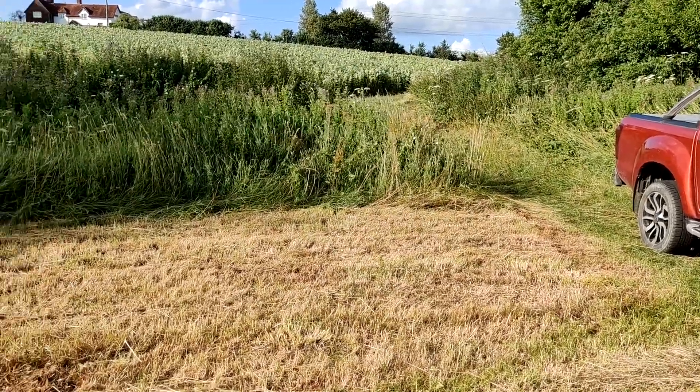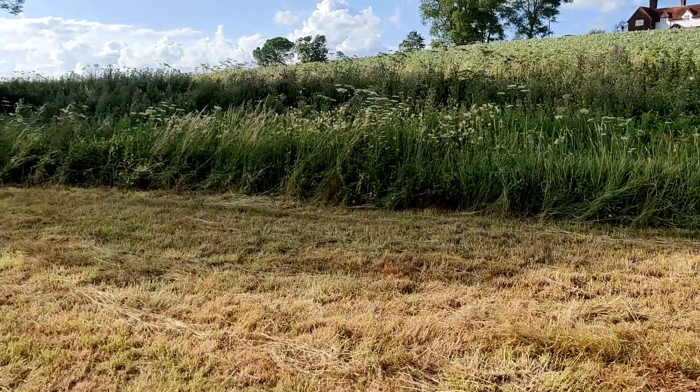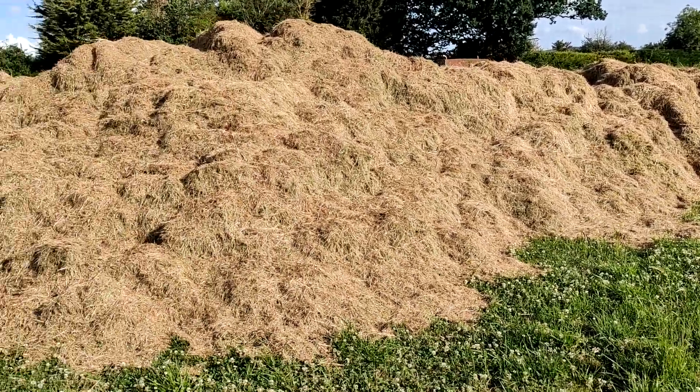Good afternoon everybody. We're currently standing in a field margin — this is a buffer zone under CSS. As you can see it's been cut, and we're using this area which is rough grass, not productive or hay-making type grass. In fact this particular area did have some reeds in it. We've foraged it straight into a bulk trailer and tipped it down the road — it'll go into our compost heap.